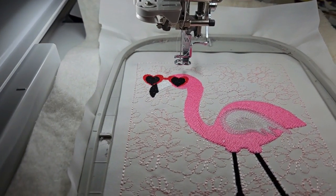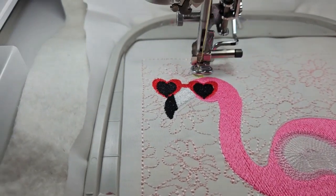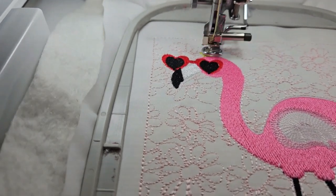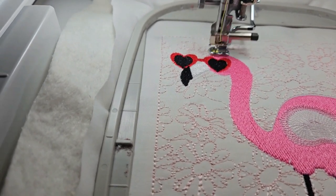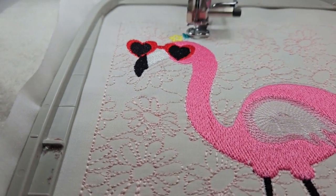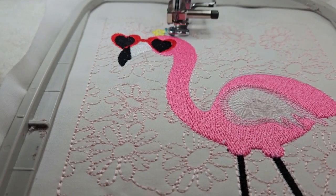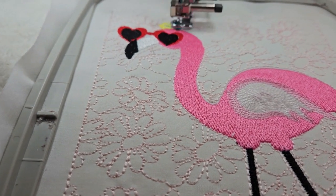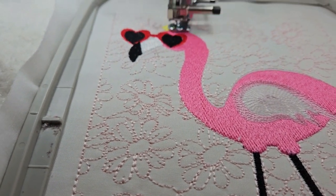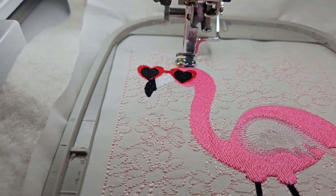Now we're going to start doing the flowers. The first flower is in yellow. Now we have turquoise, or teal. It's going to fill in the center with orange, and those two flowers are done.